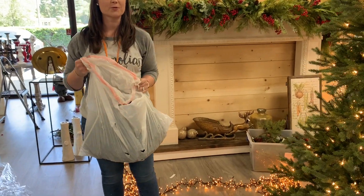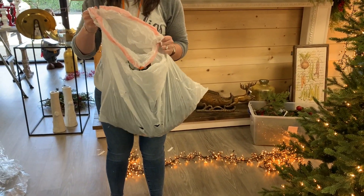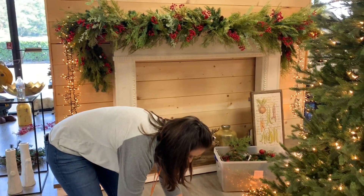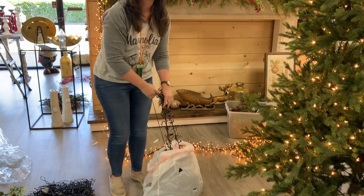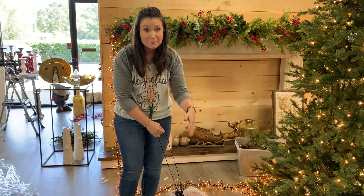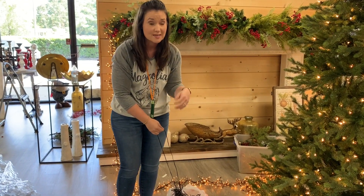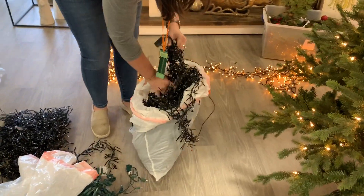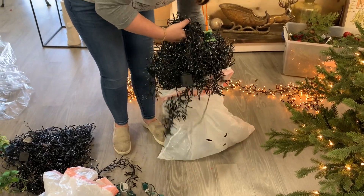Here's a quick question — would you store your Christmas lights in a garbage bag? Probably not. But we do here, and I'm going to show you why. We have what we call snake lights. I have not touched these — this is actually me taking them out for the first time since last year. These are our snake lights and we literally just put them in a garbage bag every year.